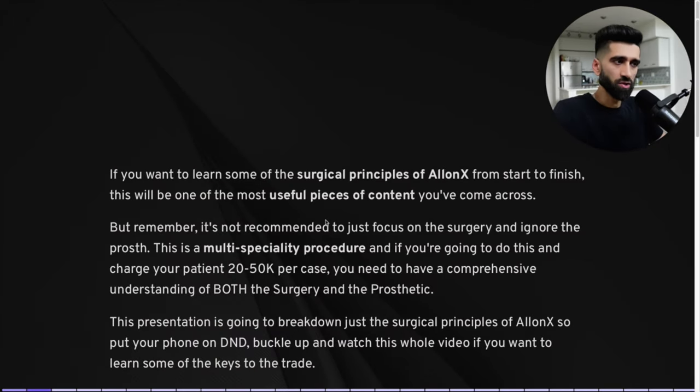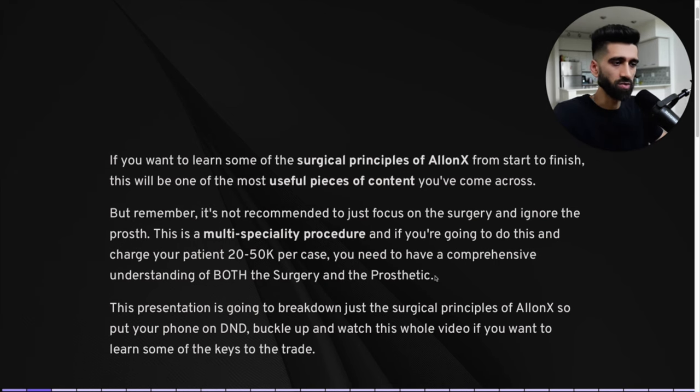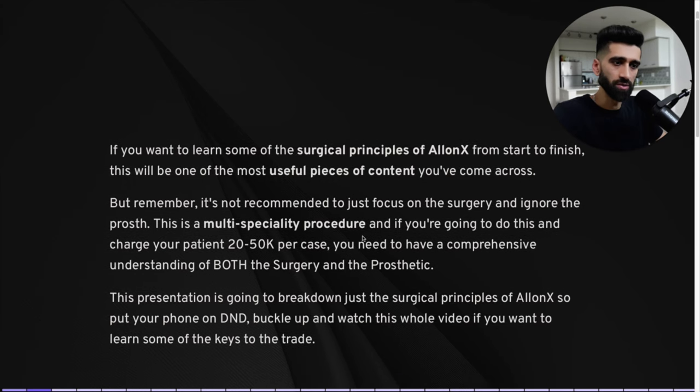If you want to learn the surgical principles of All-on-X from start to finish, this will be one of the most useful pieces of content you've come across. But remember, it's not recommended to just focus on the surgery and ignore the process. This is a multi-specialty procedure. If you're going to do this and charge your patient upwards of 20 to 50K per case, you need to know both. When you don't know both, chaos ensues.